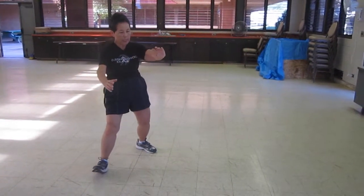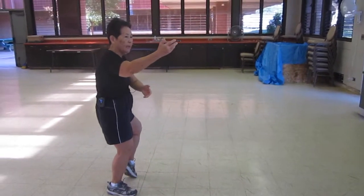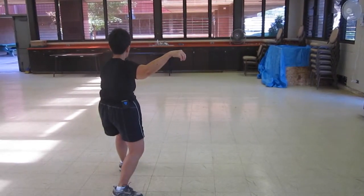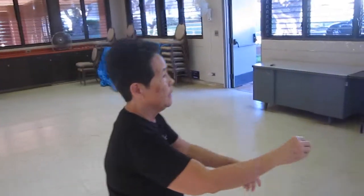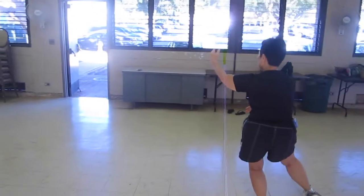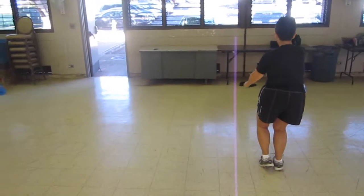Drop the right hand, give it to your right foot. Up, T-stands. Up, hook the back hand, look at it. Energy out of palms, single wing. Drop your left hand, give it to your left foot. Up. Parameter one, pop — it's middle, up.